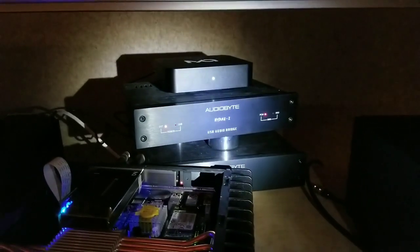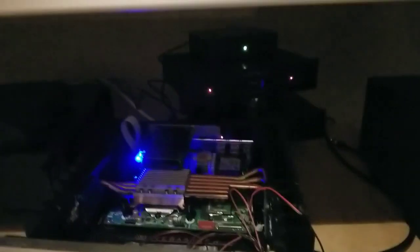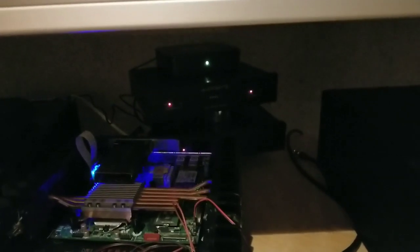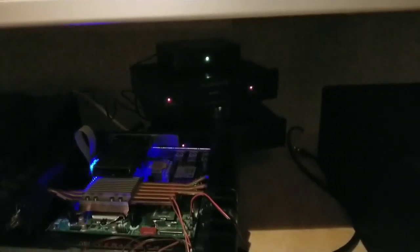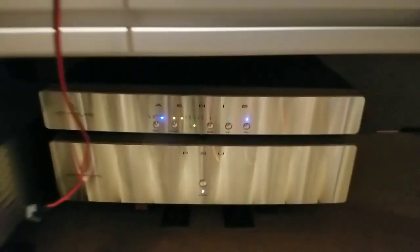I'm going to compare the two. We're coming out of my server here, going USB into — right now it's into the Matrix — and then out of the Matrix via SPDIF RCA down to the DAC.